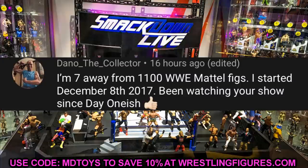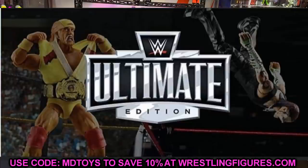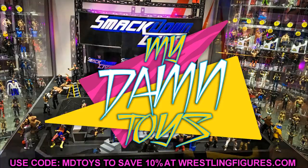Shoutout to Dano the Collector, who says he's seven away from 1,100 WWE Mattel figures — started December 8, 2017, and has been watching since day one. He's commented on my channel 496 times and received 52 hearts. Huge shoutout to Dano — that is a large collection. Also check out our counting my figure collection video from yesterday. Follow me on Instagram, Twitter, and TikTok at MyDamnToys. Subscribe to the channel and I'll see you in the next video.